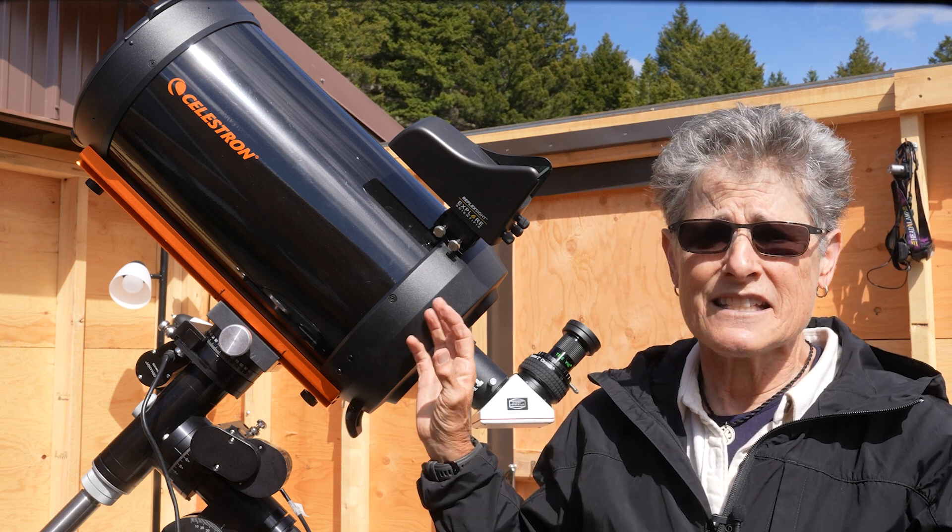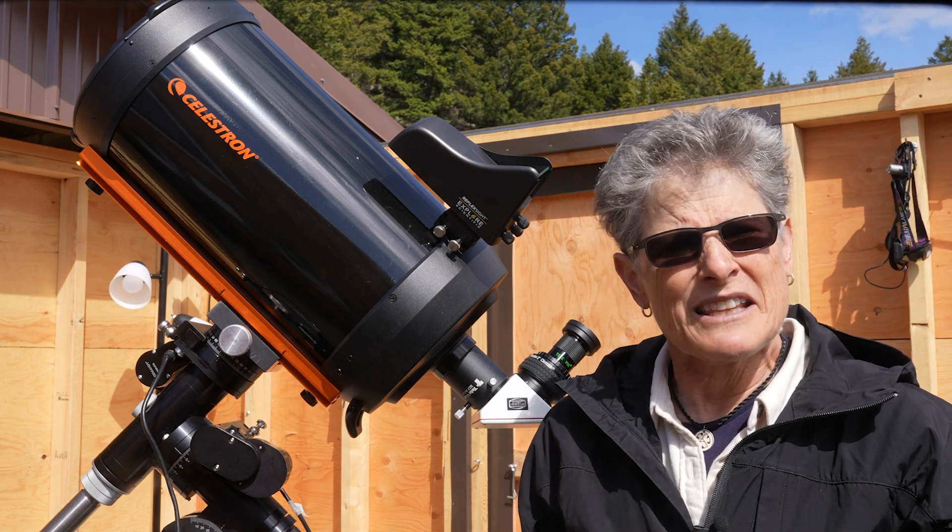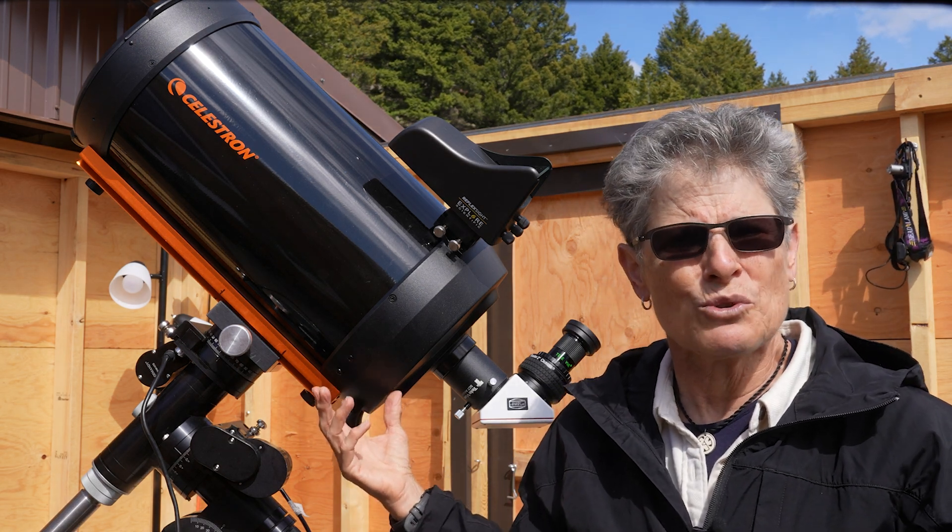I haven't tried the C9.25 on my Sirius EQG mount, which can hold 30 pounds, but I think it could handle this for visual use anyway.